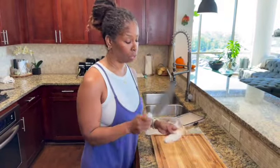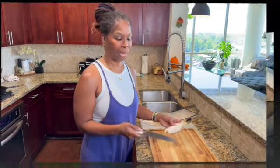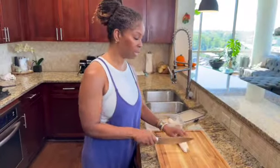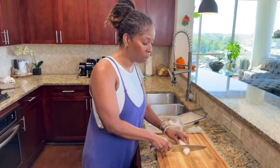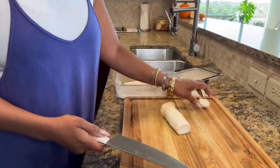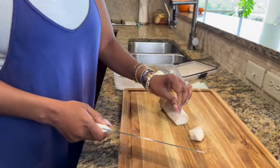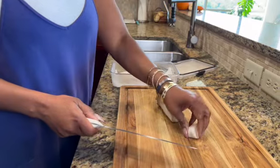Grab yourself a sharp knife because we're going to cut these to mimic the look of bacon. What we're going to do is cut off the ends — the ends are a little bit tougher. Cut the bottoms off; once you feel where it starts to get tough, that's where you cut it off, and the softer part you just leave.